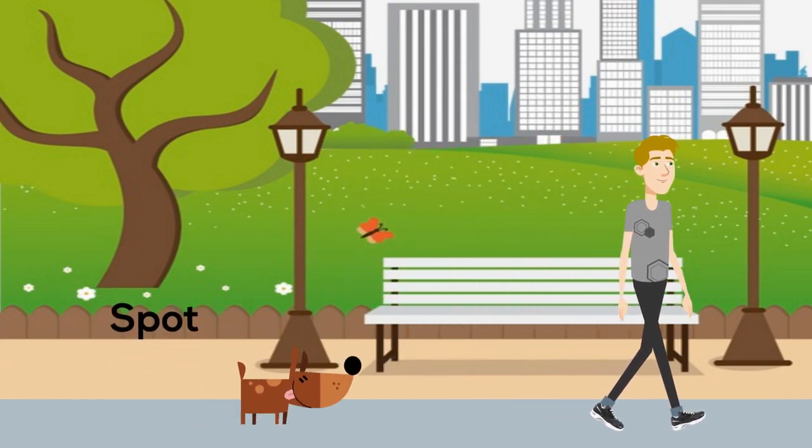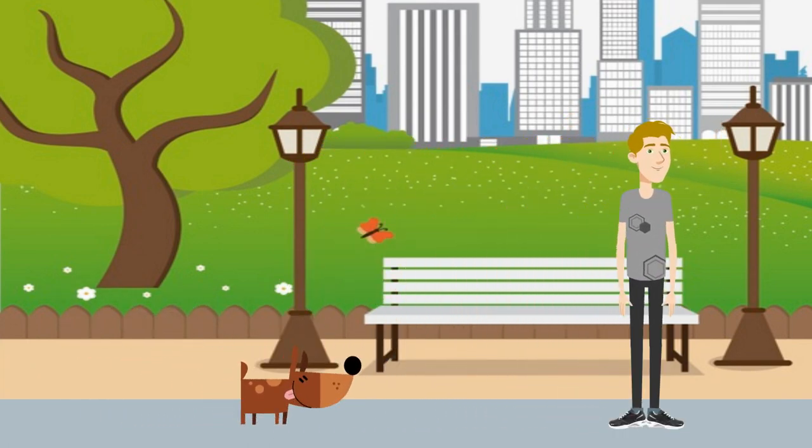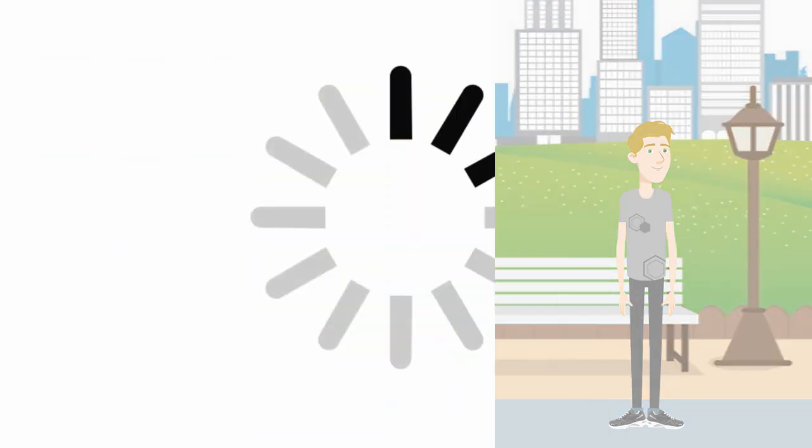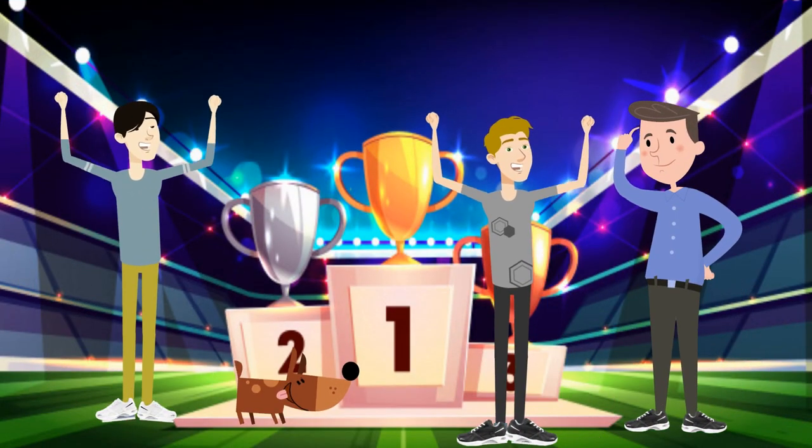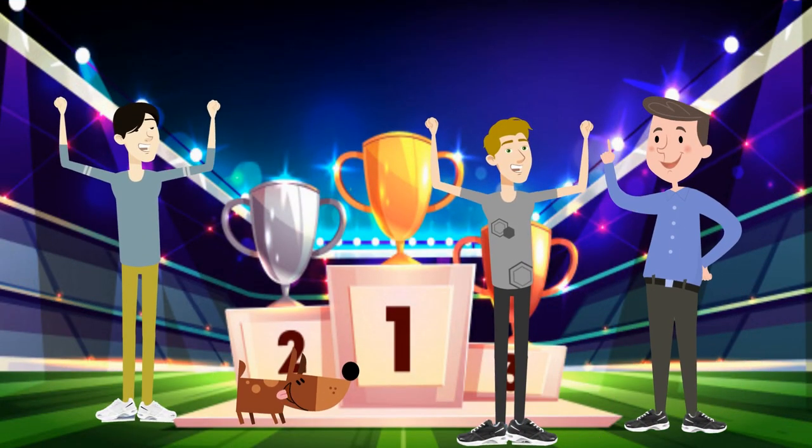Eventually, Spot doesn't like to walk with Rob because the dog is too tired of the long walks. Wait — what happened to Bomb and Todd in the story? Yeah, they're Rob's neighbors. Well, once they saw Rob win the marathon and walk miles around town with Spot, they picked up some pairs for themselves too.